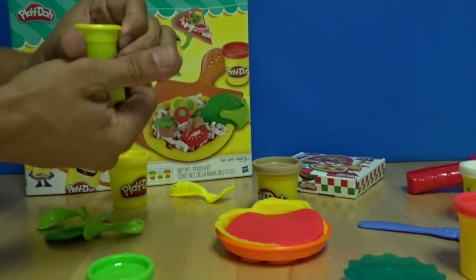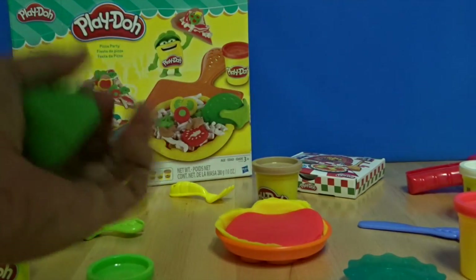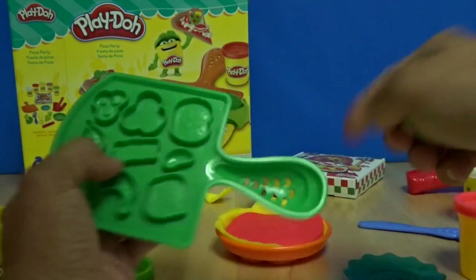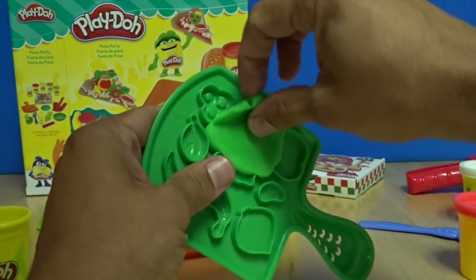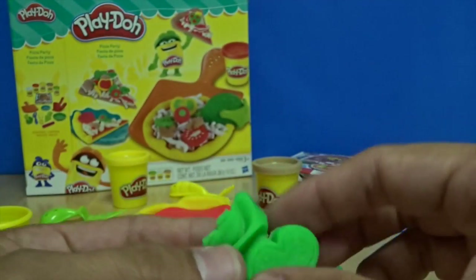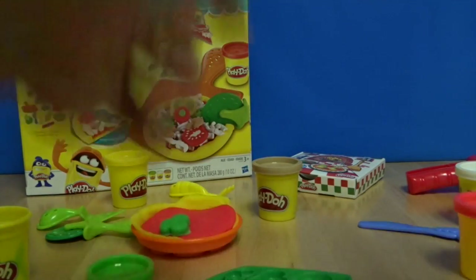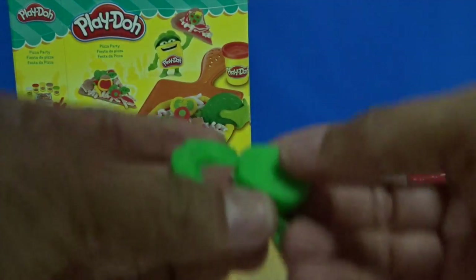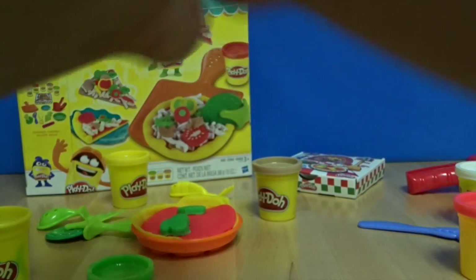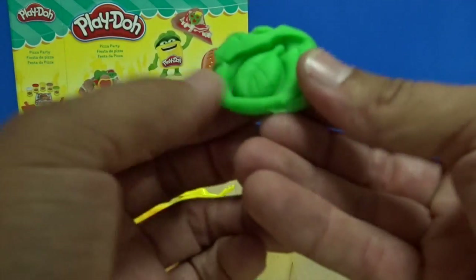Using the green — I like peppers, so let's make some pepper. Little pepper on there. Now let's make an onion — onion, we'll throw that on there. Maybe some basil — oops, here's a little basil leaf.